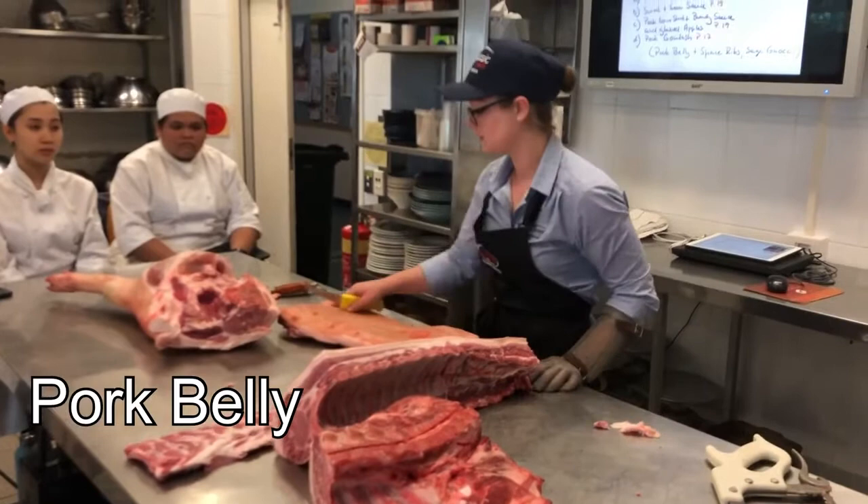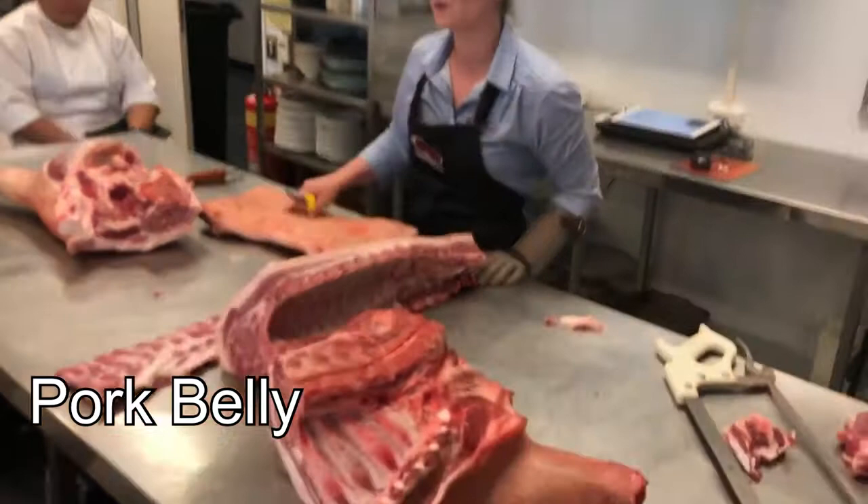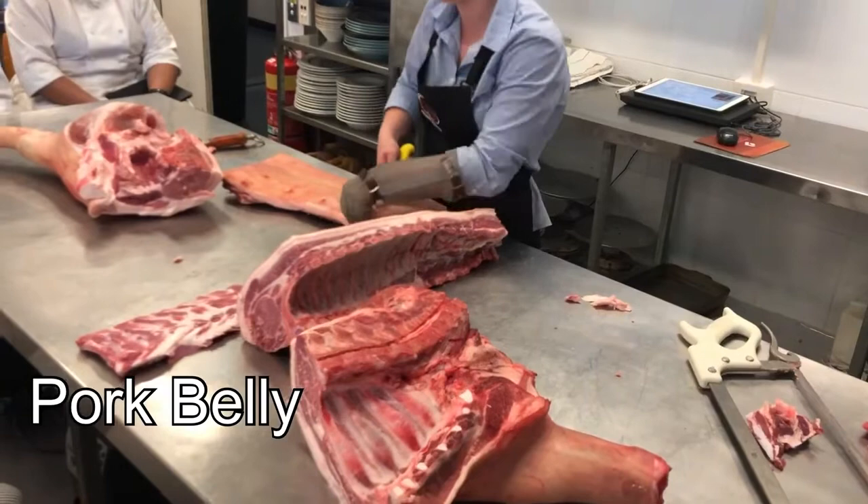Now this pork, because it's been hanging in the fridge for a little bit, you can tell the skin gets a little bit harder to work with — it's not as soft. You'd also remove the nipples because they probably don't present the best on the plate.